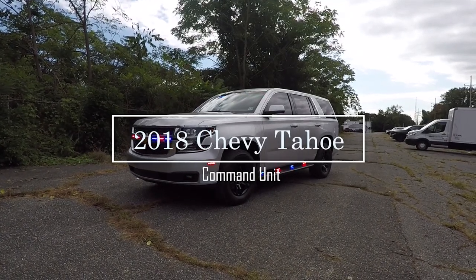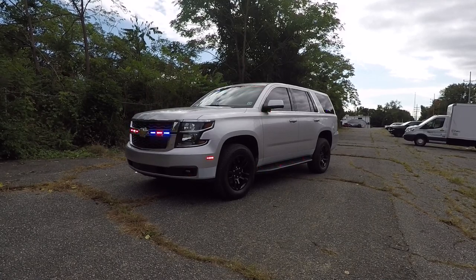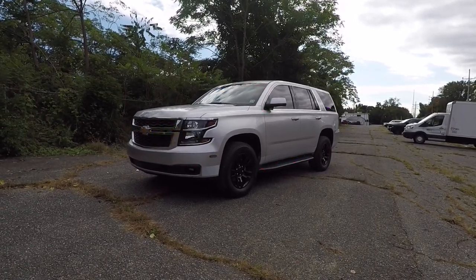Thanks for checking out our channel today. What we'll be looking at is a 2018 Chevy Tahoe Command Unit that we built for the World Coast League Fire Department, featuring SoundOff Signal's Blueprint 3.0 software.